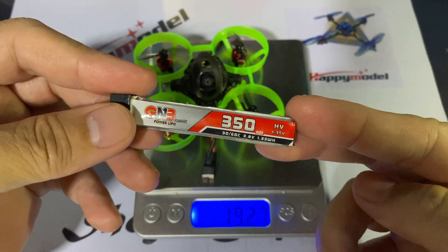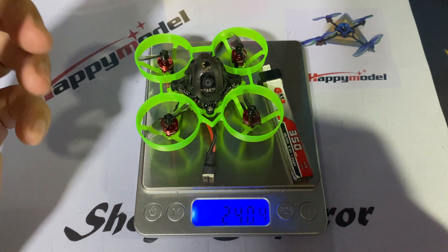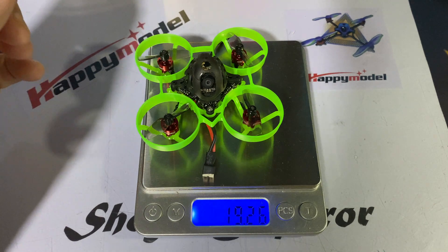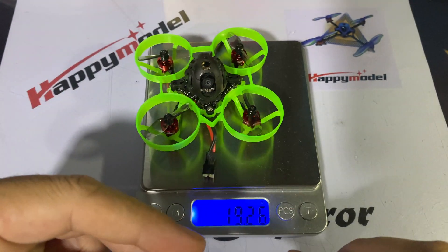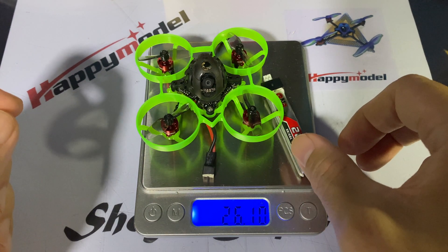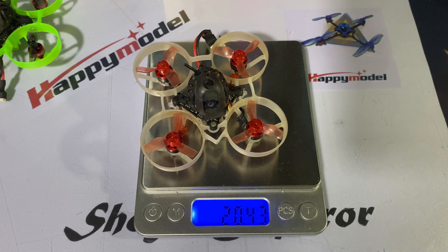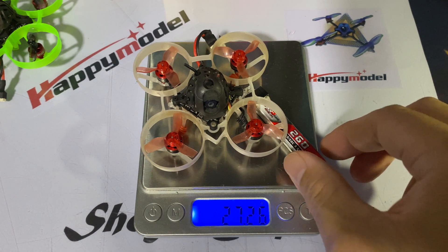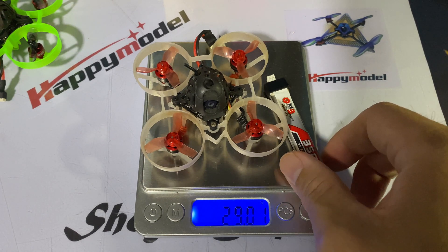I'm going to be flying two different types of 1S LiPo. One is the GNB 350 milliamp LiPo, and the ELRS Mob 6 with that weighs in at 27.85 grams. The other is the 1S GNB 260 milliamp LiPo, coming in at 26.1 grams. With the original Mobulus 6, the 260mAh is at 27.26 grams and the 350mAh is at 29 grams.